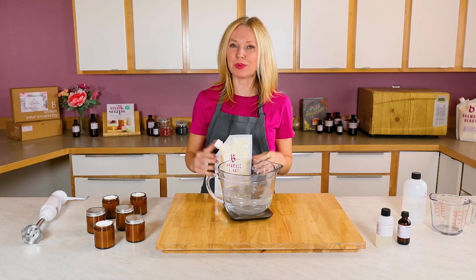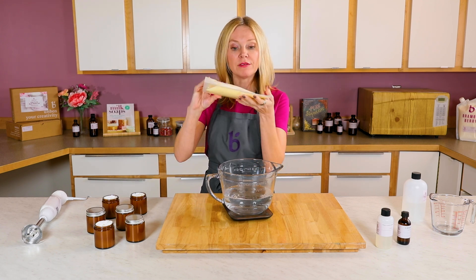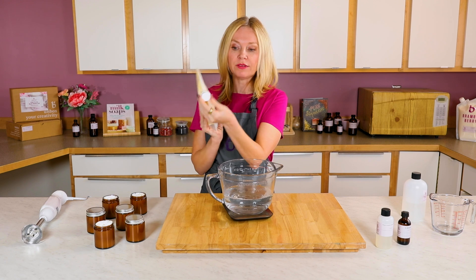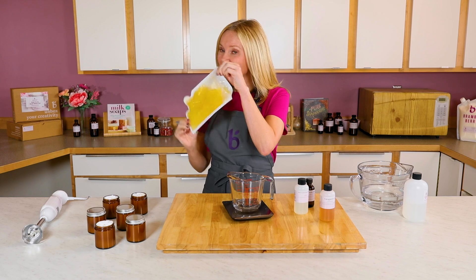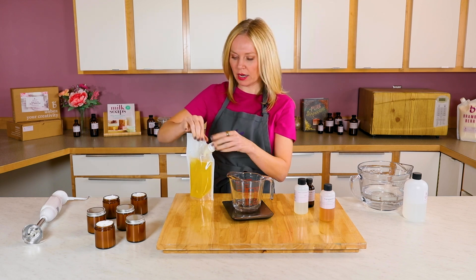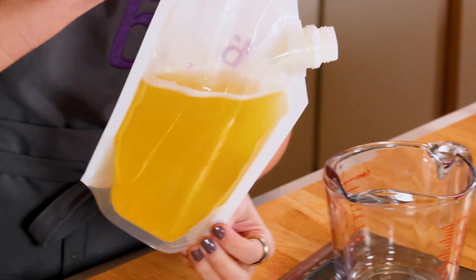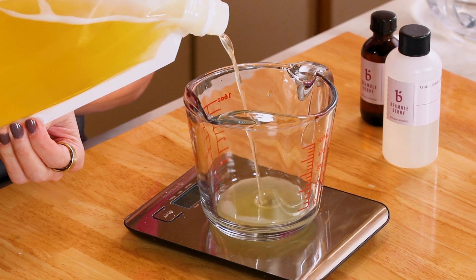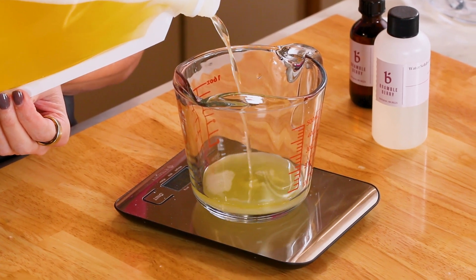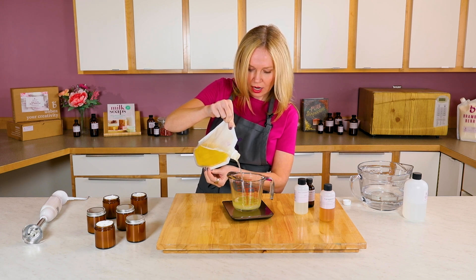The water phase — Phase A — is prepped, so now we get to work on our oil phase. I'm going to melt this down in the microwave. This is a fully meltable bag, so you leave the lid on and toss it in the microwave for about one to two minutes. We're fully melted, and now it's time to measure out 5.8 ounces of our oils and emulsifying wax into a separate container to make sure the measurement is totally accurate.